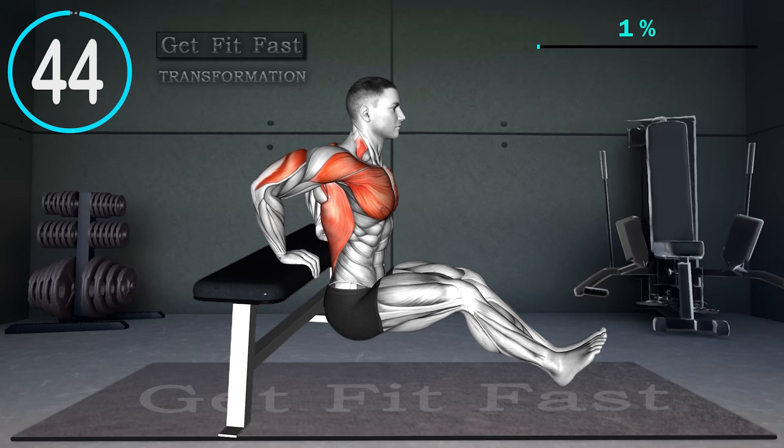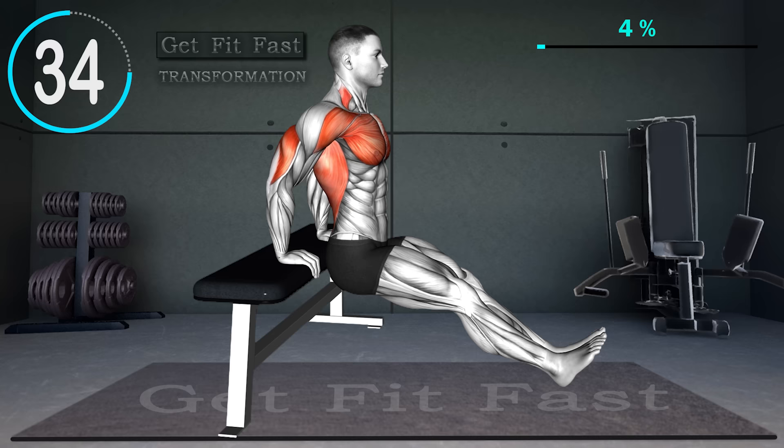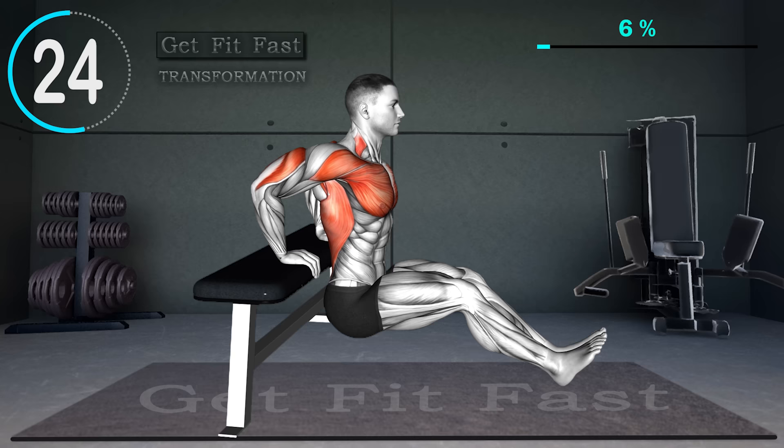Sit on the edge of a chair with your fingers pointed at your feet and legs extended with heels touching the ground. Press into your palms to lift your body and slide forward just far enough that your behind clears the edge of the chair. Lower yourself until your elbows are bent between 45 to 90 degrees, then push yourself back up slowly until your arms are almost straight. Repeat.